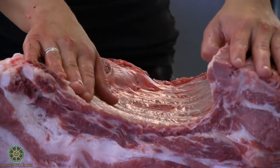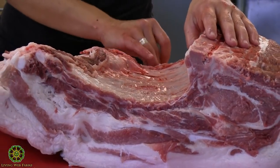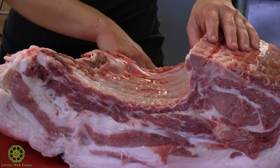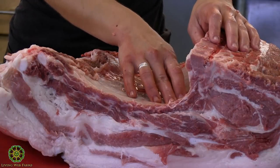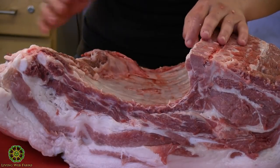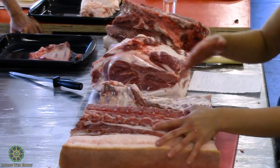We're doing a roasted rack of ribs for the dinner, so we'll split it. If you did french it out you could cut tomahawk rib chops, which are super cool — they have the bone sticking way out.